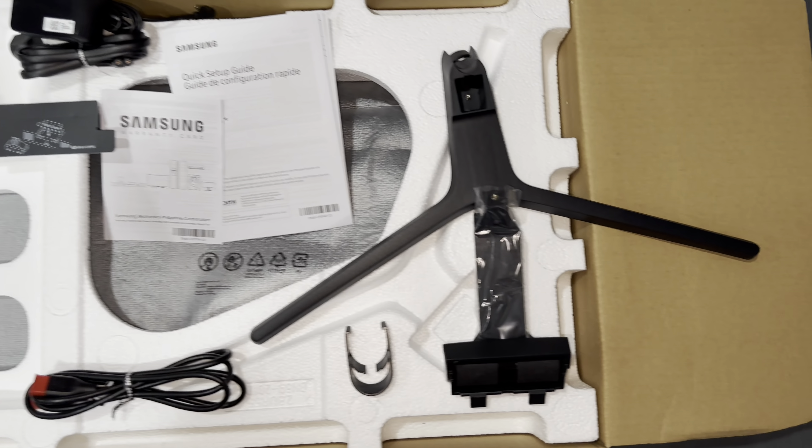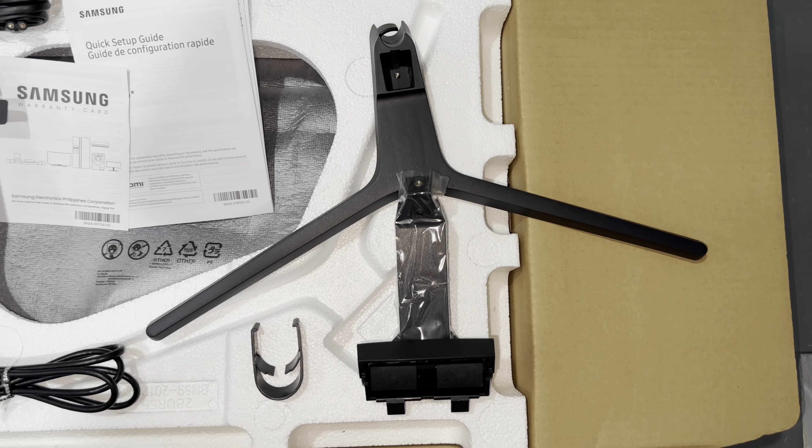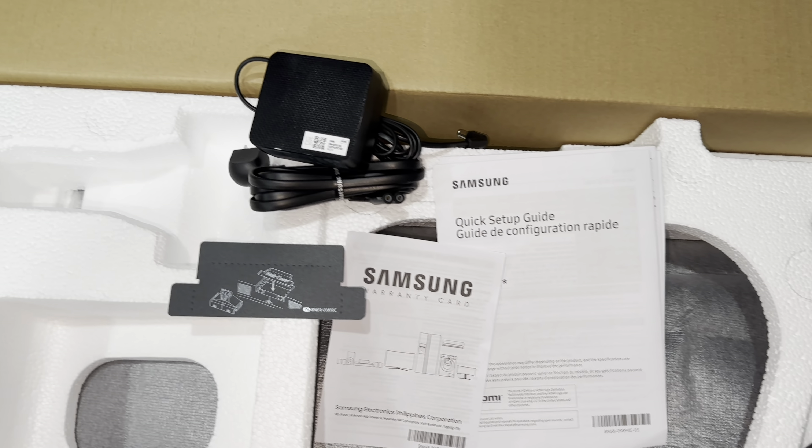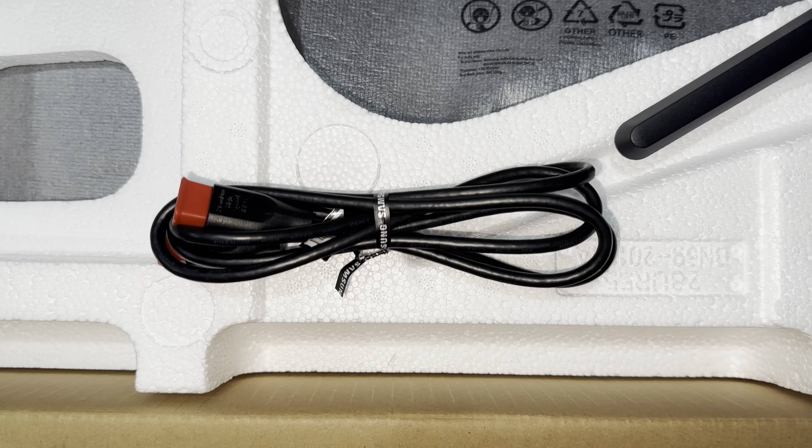Let's see what is included inside the box. We have the PC monitor stand, the manual, the power adapter, and the HDMI to HDMI cable.